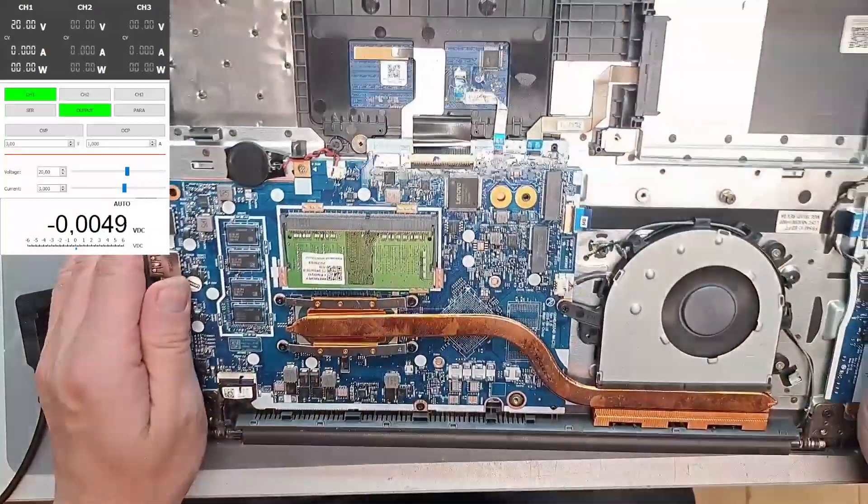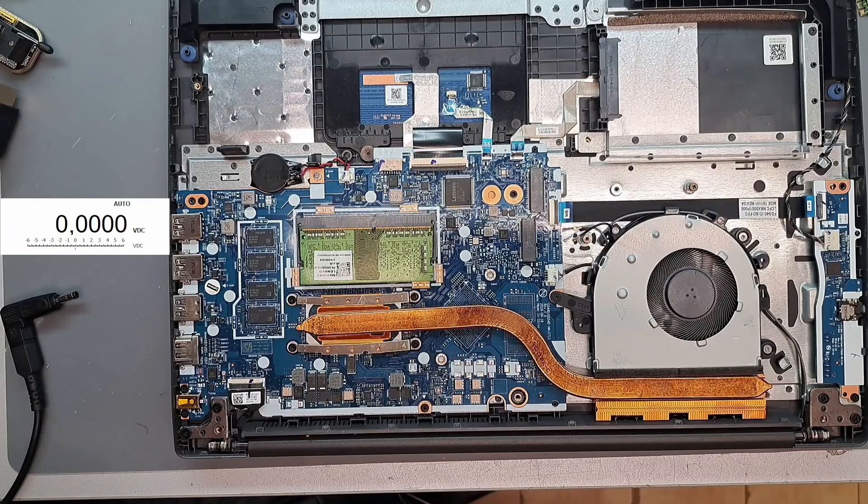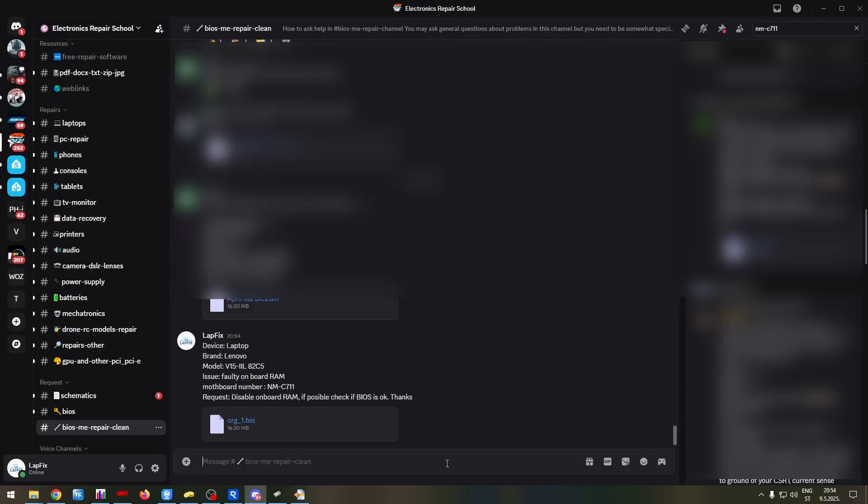So it's the memory. I need to disable the onboard RAM. Let's do a request on the forum, on the Discord. Request: disable onboard RAM, if possible. Upload the file — Lenovo original one — and post. We did that, now we wait. I don't have a PC ready for disabling the RAM because that software has some kind of virus or something.